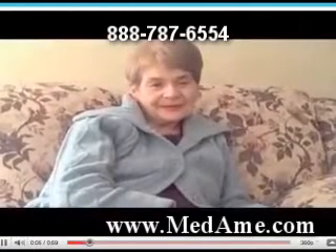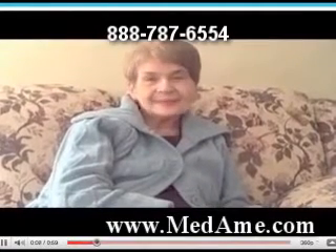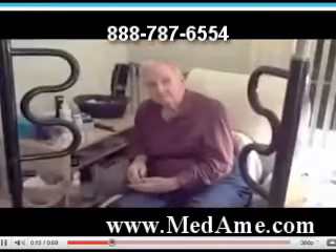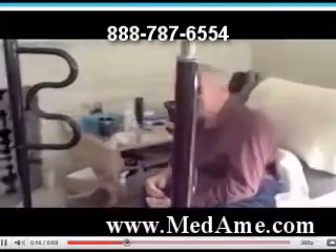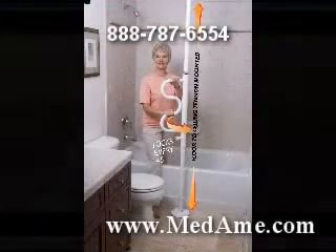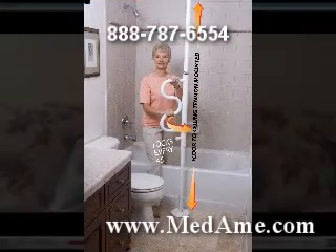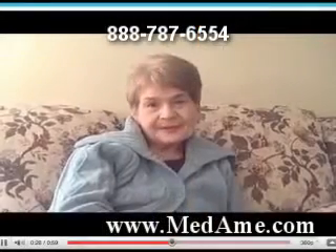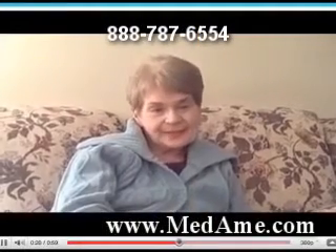The security pole and curved grab bar has made so much difference in the life of my husband and I. He has been so much more secure. He's able to exercise with it. We feel safe when he's there. We were happy at first with Stander's security pole and curved grab bar, and it helped Russ with a lot of mobility things with his Parkinson's disease.